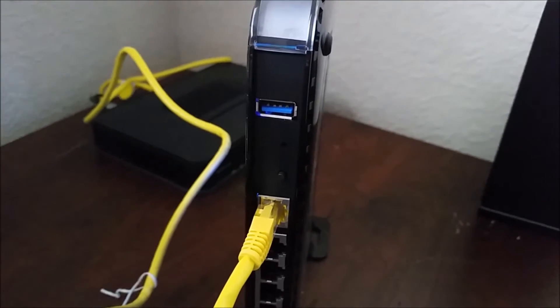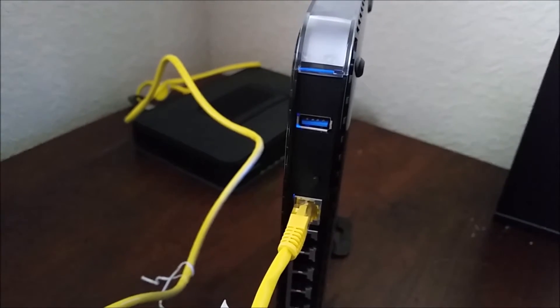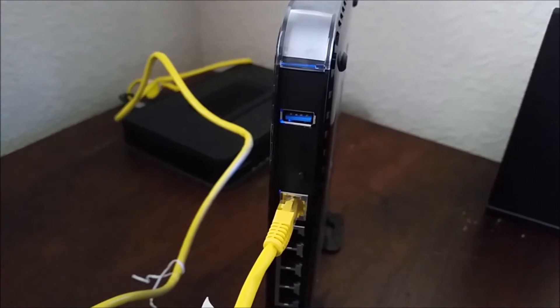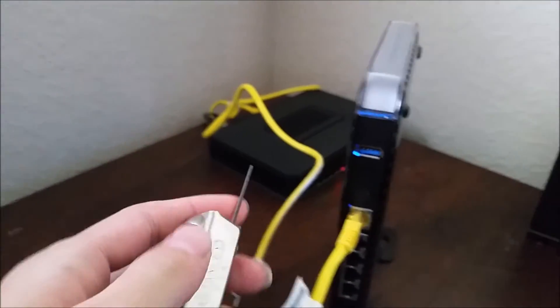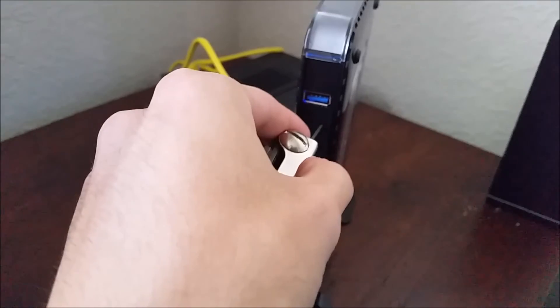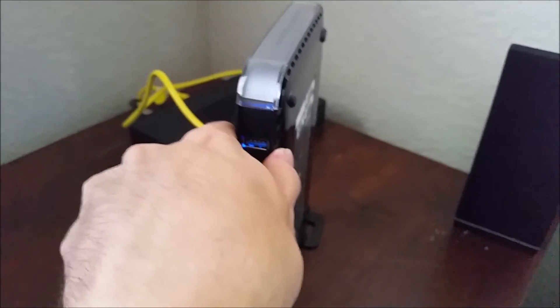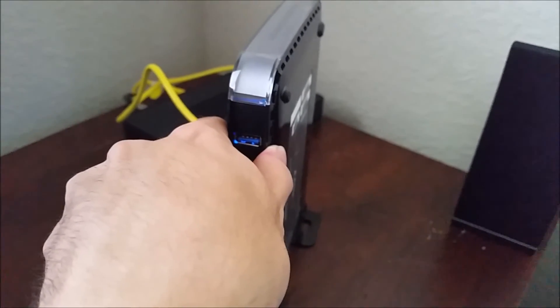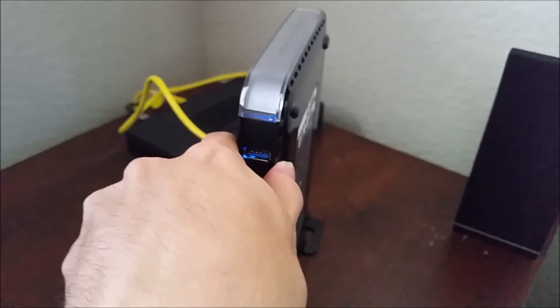See if I can get a good focus on there. You can get a paper clip and bend it, you could probably get a sharp pen or a fine point pen, or I've got a little hex tool here that's thin enough. All you need to do is push it into that hole and hold it for seven to ten seconds and it should reset.